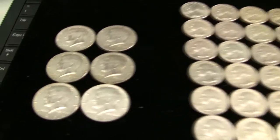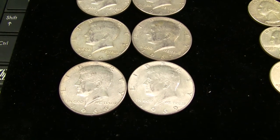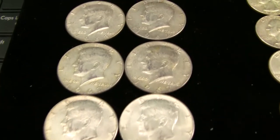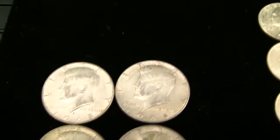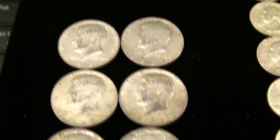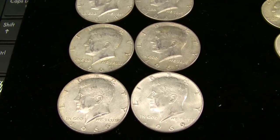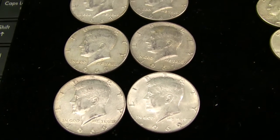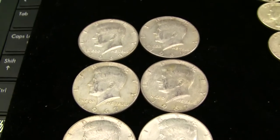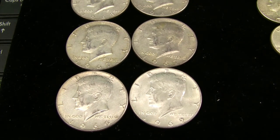So let's start with the Kennedys here. The 40% Kennedys are anything 1965 through 1970. My goal right now as far as stacking these — I know they're not the most desirable silver out there, but you can sure find them for really close to spot price almost everywhere, which is good for two reasons. Obviously you want to find cheap silver that doesn't cost too much of a premium to add to your stack.